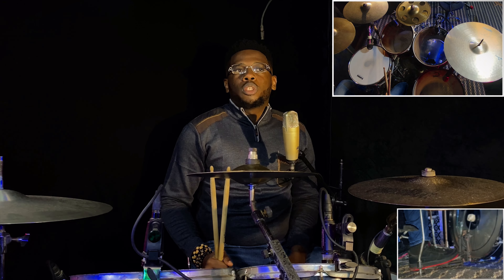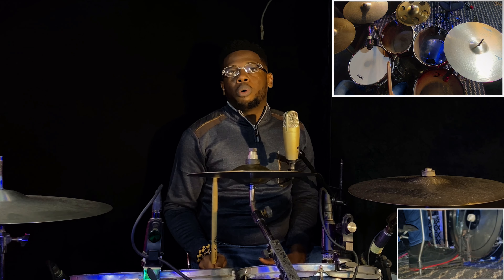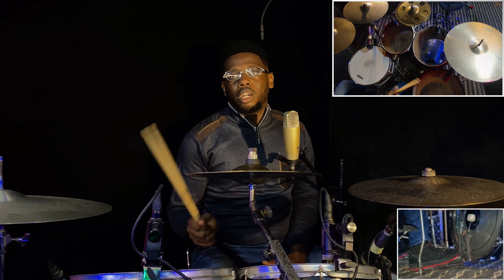Every drummer wants to increase their speed — the speed of their hands or their foot — because there are a lot of things you cannot do on the drums if you don't have a certain level of agility. But there is a particular thing that is very important and seems to be left out most times, which is actual flexibility around the drum kit.